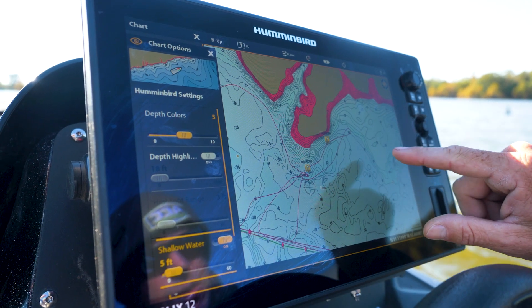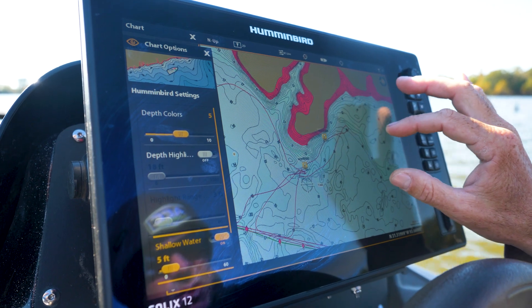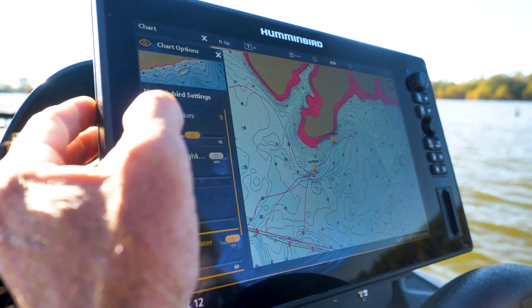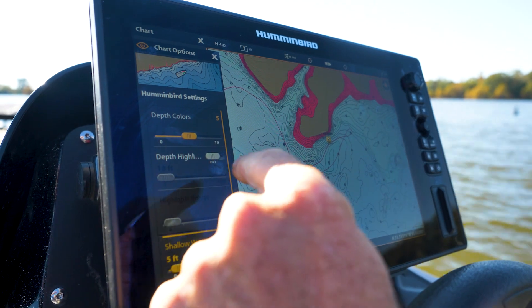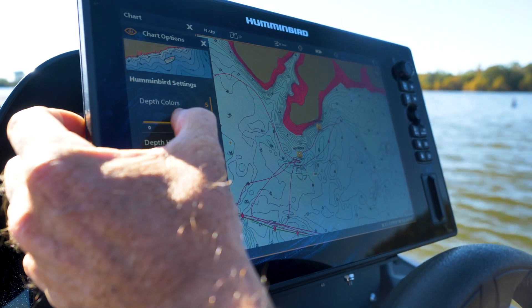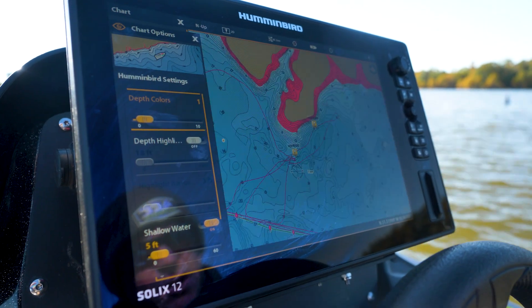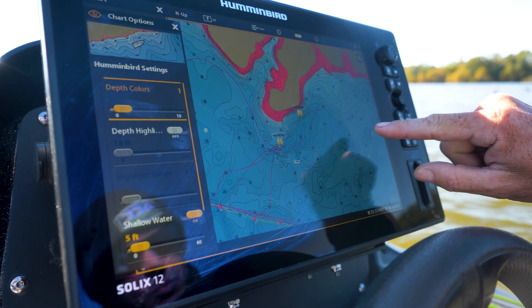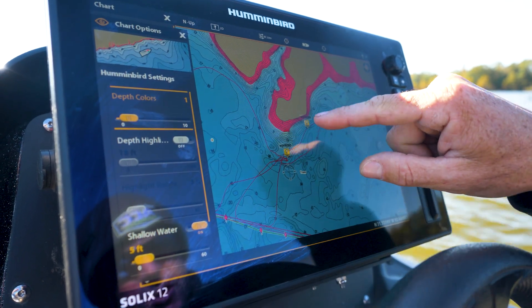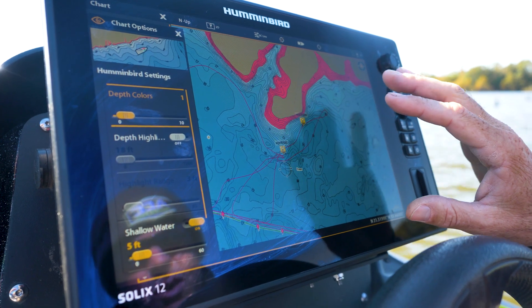The second thing I'm going to do is shade this map so there's more color to it. Normally depth colors come set from the factory at five. I'm going to turn that all the way down to one, and you can see what kind of changed — now all the different depths are all shaded. I'm starting to be able to tell a lot more what's going on here.